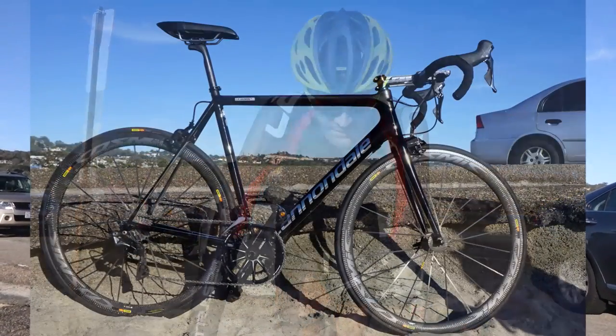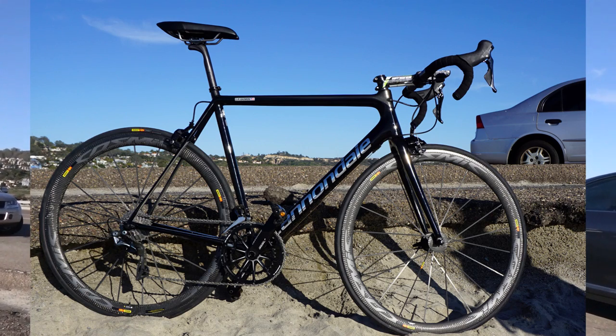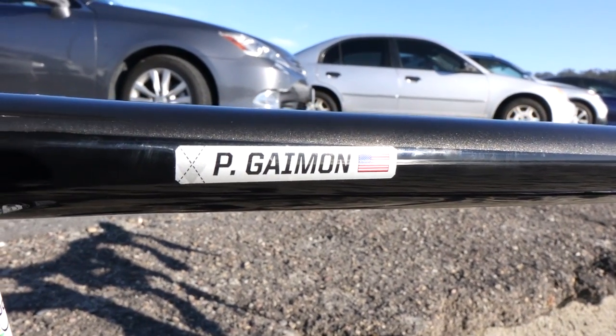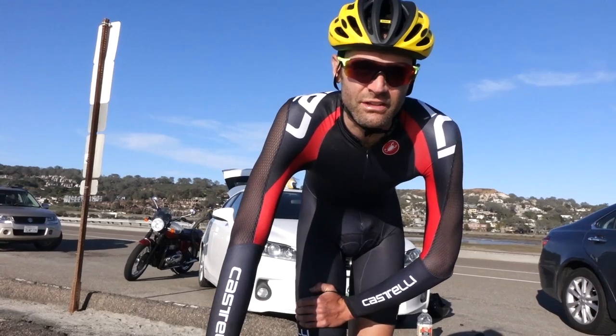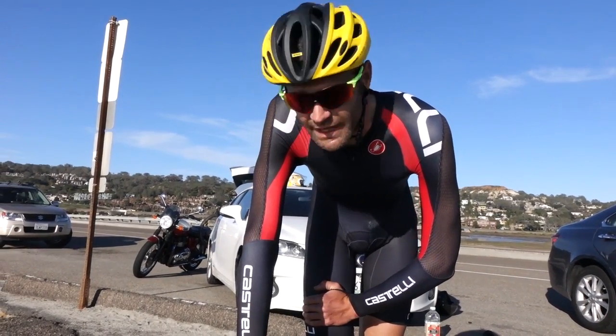Here's my bike — this is my Cannondale Super 6 Evo Black Ink. This is the higher-mod frame. It's basically like the stuff that's too nice for the space shuttle — they put it into a bike frame, because NASA and Elon Musk couldn't afford it, so they gave it to me.